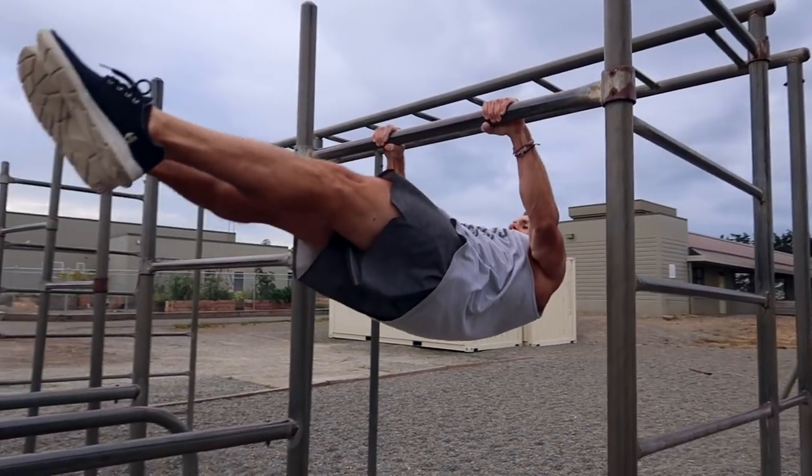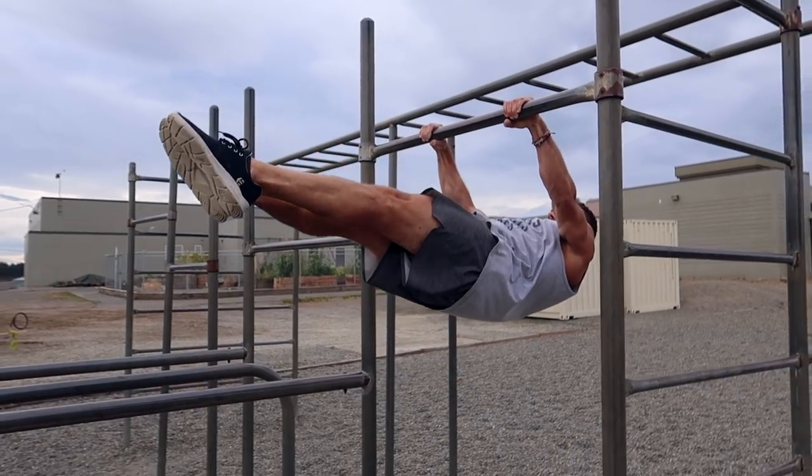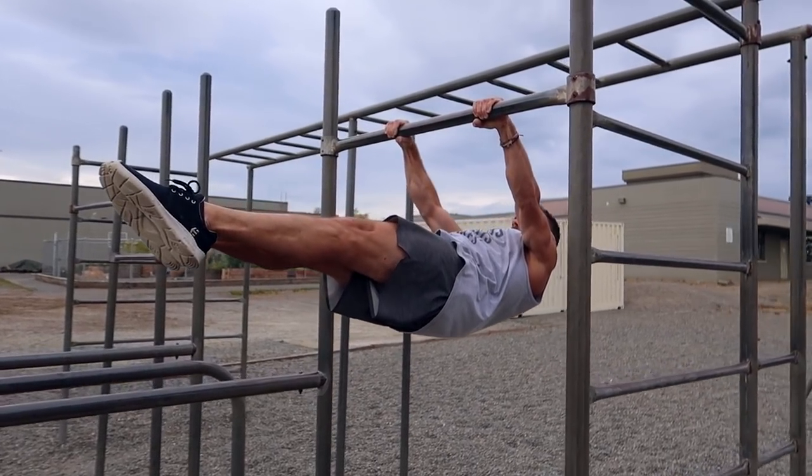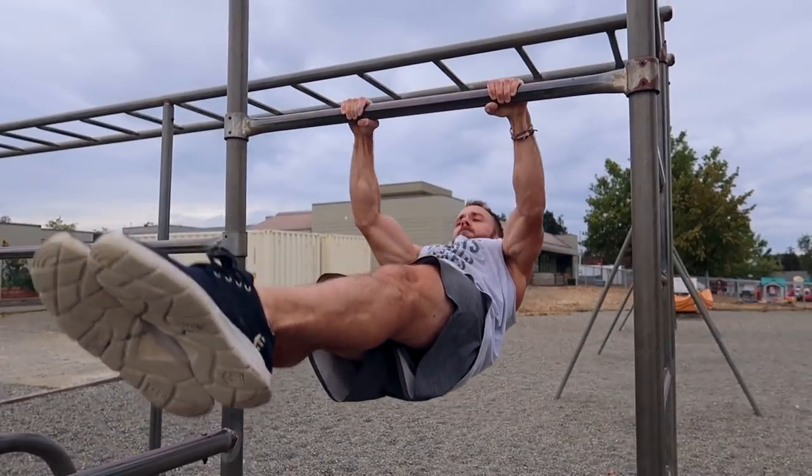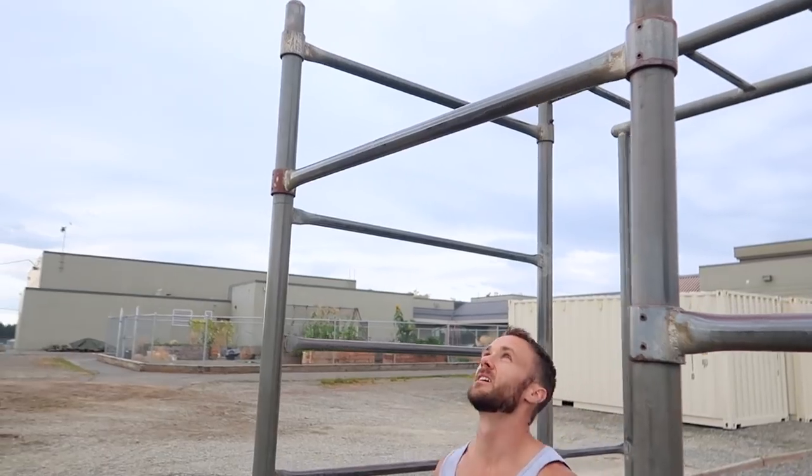I have some tips and progressions that'll definitely help you get it quicker. I'm not going to put a certain number of reps, sets, or time requirements because it's going to differ for everybody — just give this constant attention a few times a week, and when a progression gets easy, move to something more difficult. With the front lever you really want your arms totally straight and your body parallel to the ground, and there are two areas to focus on: straight arm strength and core strength.